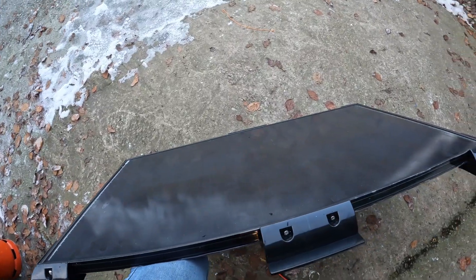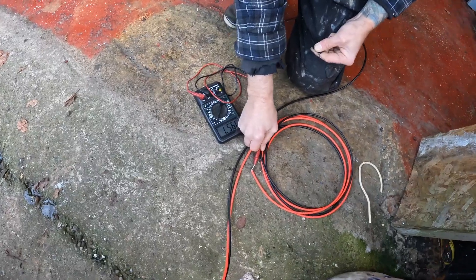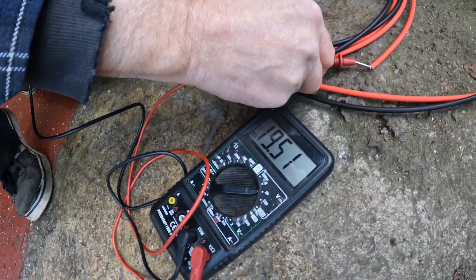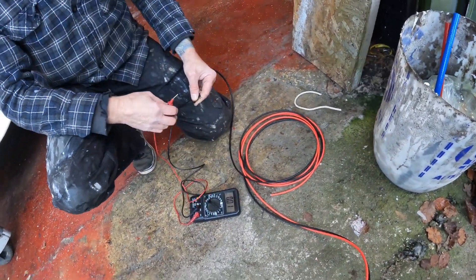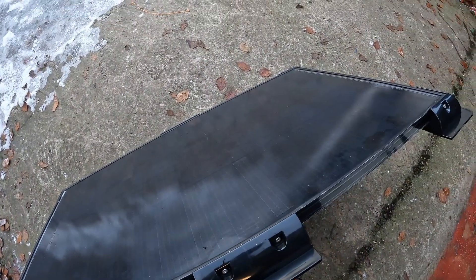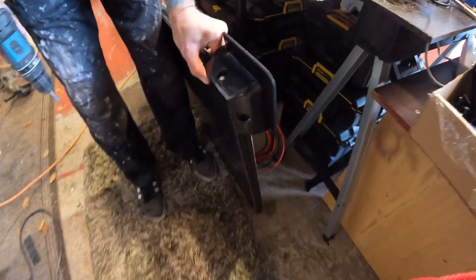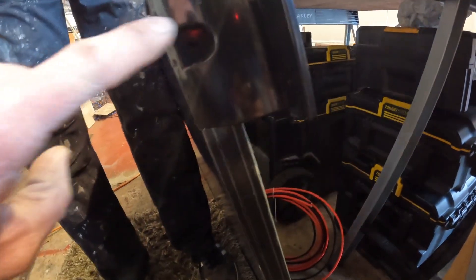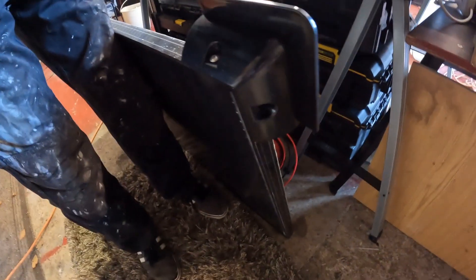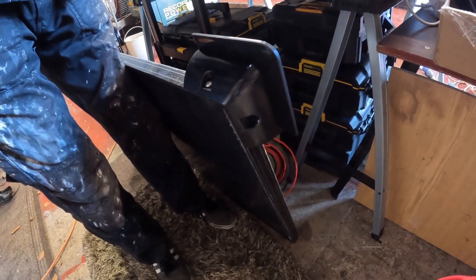We're just going to bring the panel out and give it a quick test on the voltage. It's a 20 volt panel, so we've got 20 volts - 19.5 volts - coming out of it, which is spot on. Just before you fit the panel, double-check the voltage so that you know the panel is doing what it should be doing.